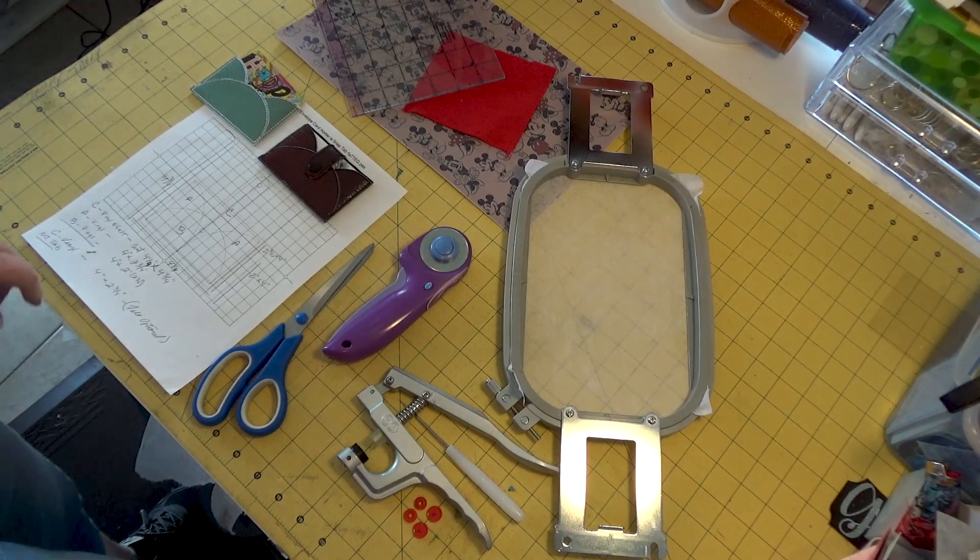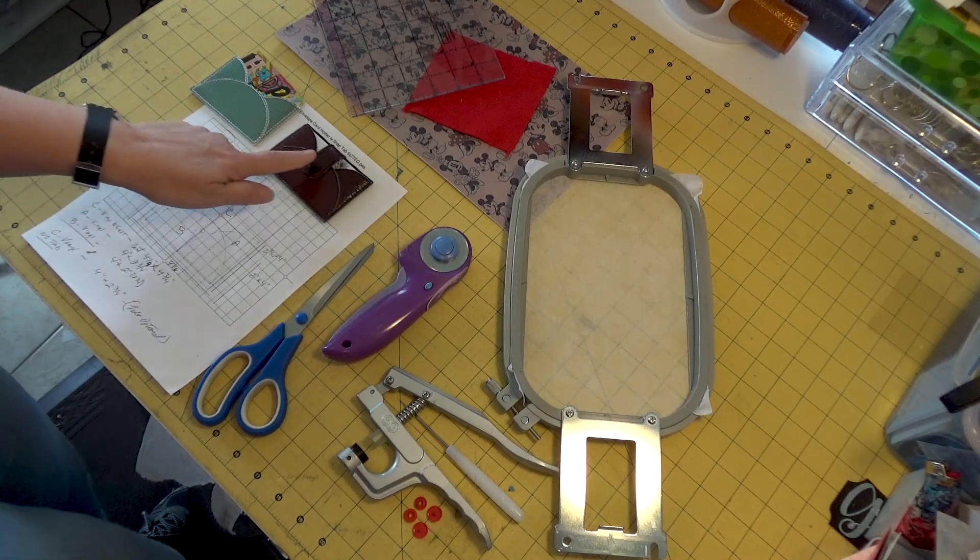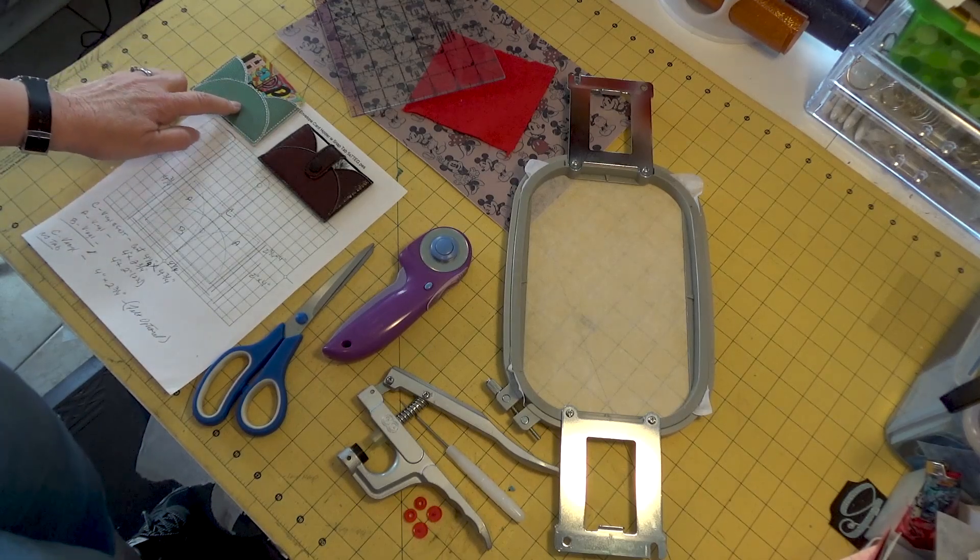Today we're doing the tutorial for the envelope card holder with SnapTab. There's also a version without the SnapTab.